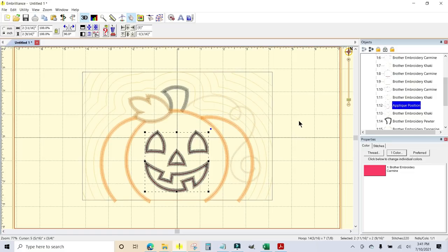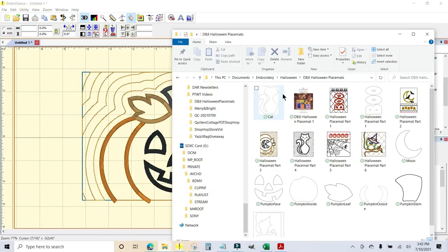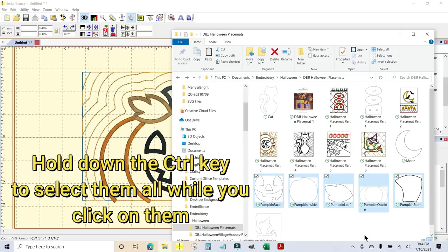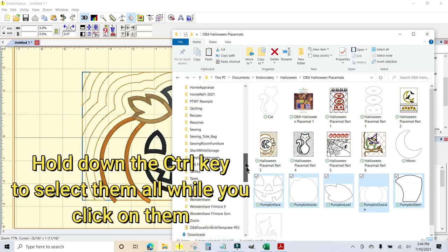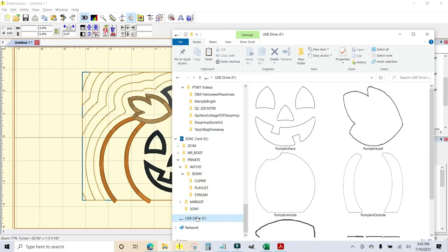You don't have to use Brother Canvas Cloud — you can go to your files. Here are all my files: my face, pumpkin inside, the leaf, the outside, and the stem. I want to save these to my USB drive, so with the USB already plugged into the machine, I highlight them, grab them with one click, drag them over to the USB, and it says copy to USB. It's that simple — now all my SVG files are on the USB ready to go to the cutting machine.